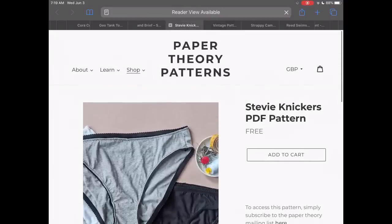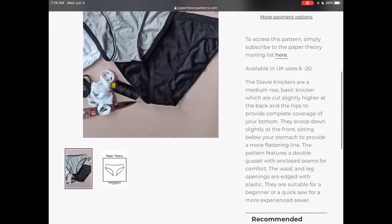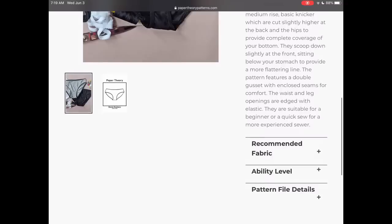Here's a really great basic underwear pattern from Paper Theory Patterns. It comes in UK sizes 6 to 20, and I think they have really good instructions with this as well. So if you haven't tried making underwear before, this might be a good option.